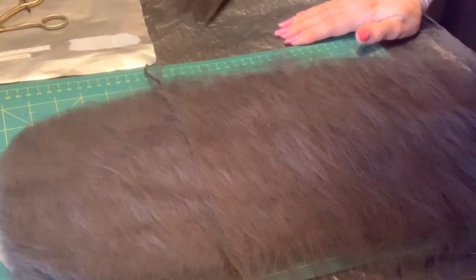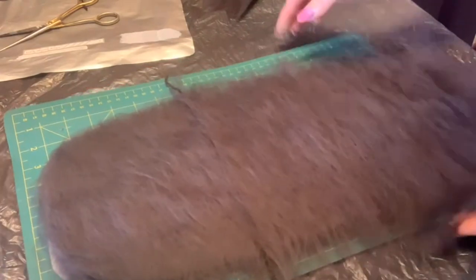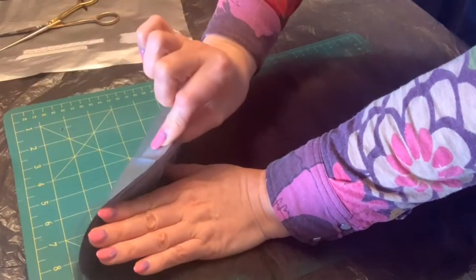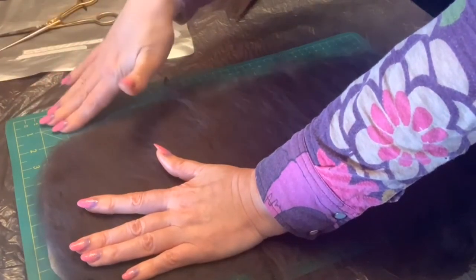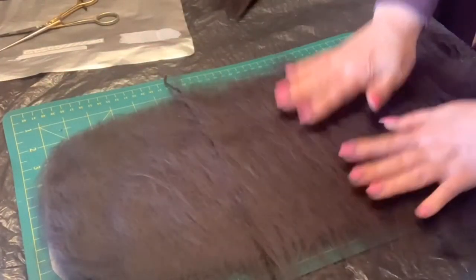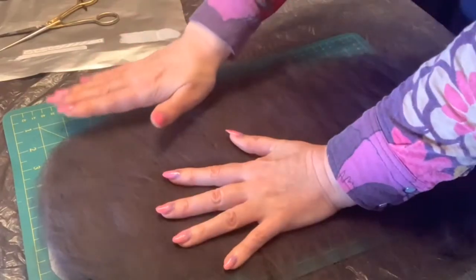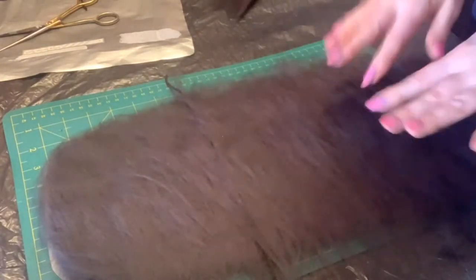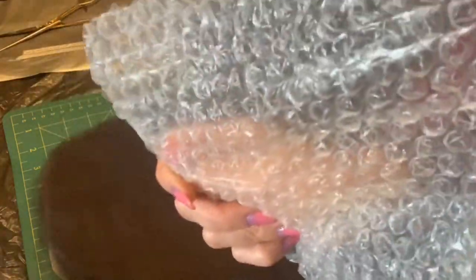Наступает следующий этап. Вот что я сейчас делаю: поскольку у меня эта раскладка — вот этот шаблон, на котором я раскладываю — я его положила на мой коврик. Раскроенный коврик для того, чтобы видно было очертания. Но если бы мне это не нужно было делать, то я начала бы раскладку прямо на столе, застеленном вот такой воздушно-пузырчатой пленкой.